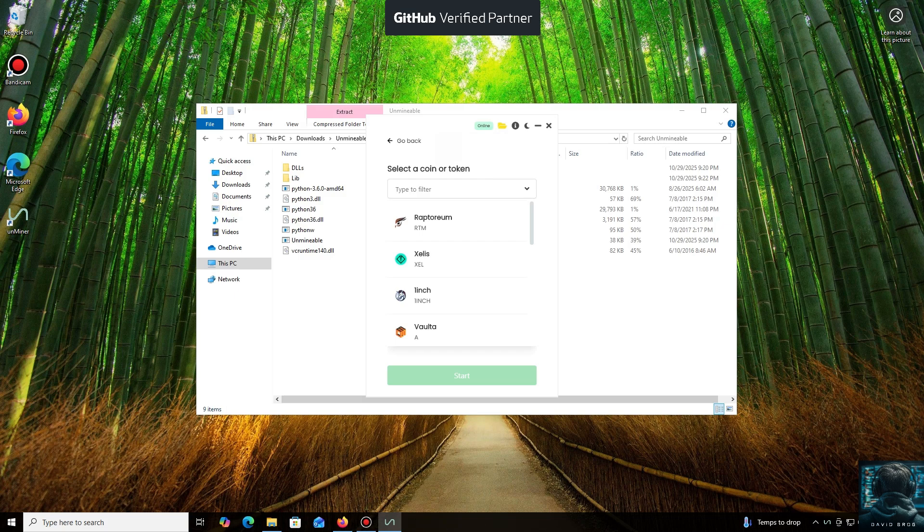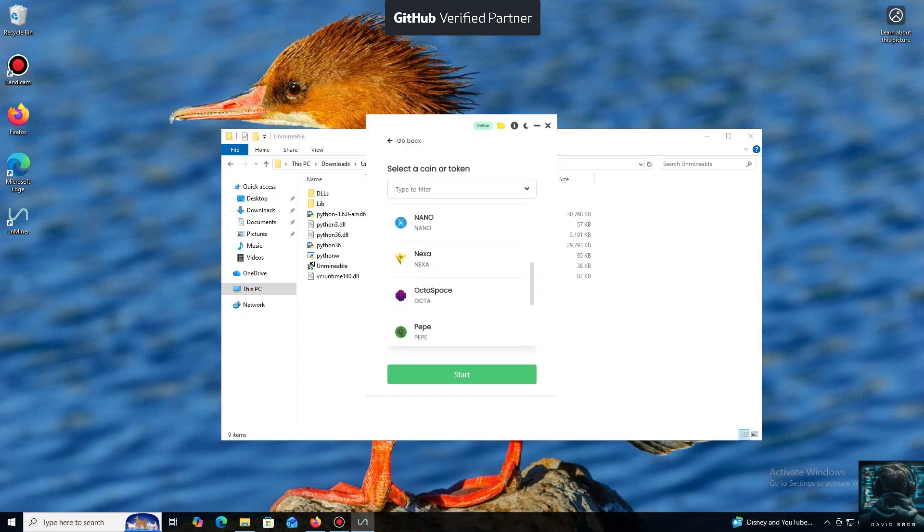And here we are in the main interface. As you can see, it supports almost all major cryptocurrencies for mining. There's a huge list here, but you can also add any coin that isn't listed by default. For the purpose of this tutorial, I'll select NexaCoin.